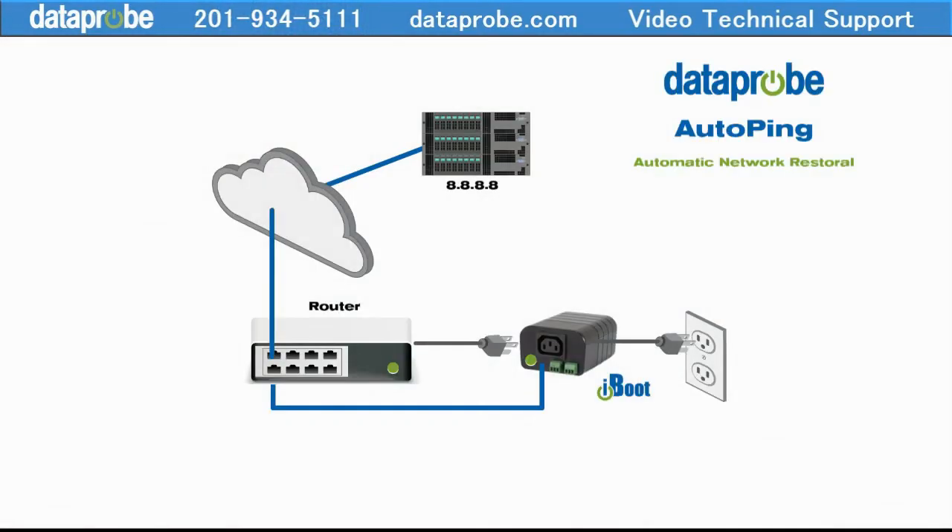Here we have a typical setup. The iBoot is connected to the router and is controlling the power to the router as well. The AutoPing feature continually tests the router by periodically verifying the connection to the internet. It does this by sending out pings — little test messages — to a destination on the internet. The iBoot expects a reply, and when it receives it, everything is A-OK.